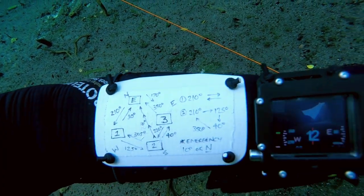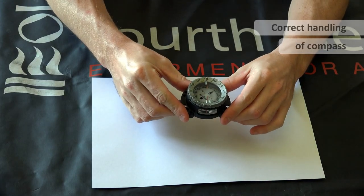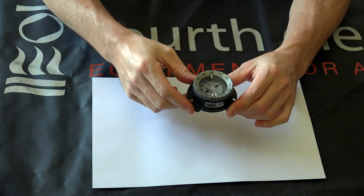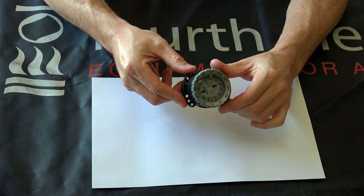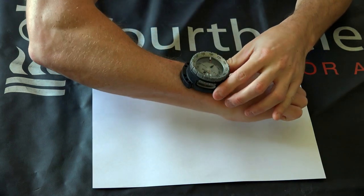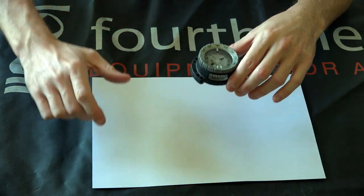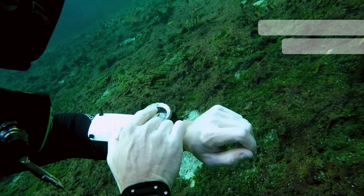But first, some basics. We'll start by holding the compass correctly. It needs to be level and the window on the side of the compass needs to face you — that bit is crucial. Avoid tilting, as this can make the compass stick and you won't always get an accurate updated heading as you move. Most important: window towards you, keep it flat.